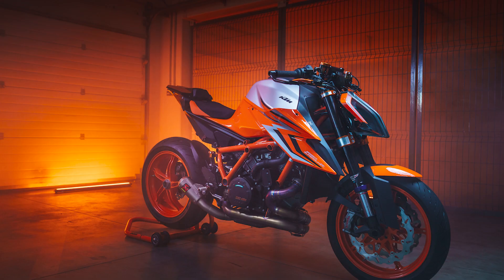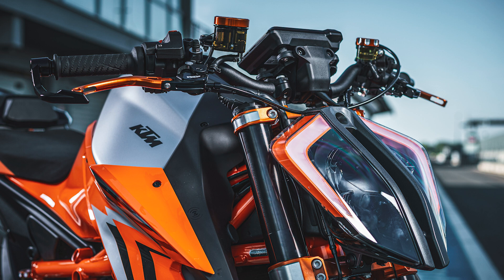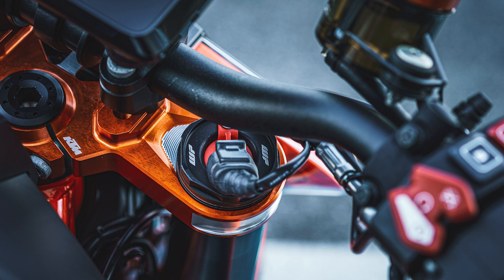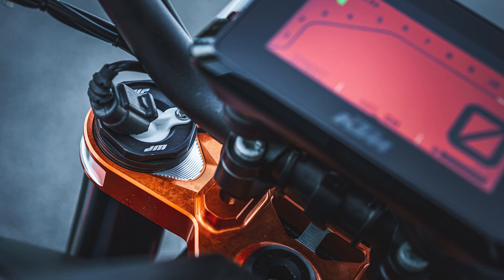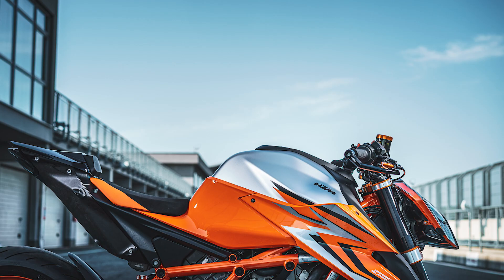Throttle response is given a further boost with the addition of a new quick-turn throttle twist grip, reduced by seven degrees to 65 degrees. KTM R&D developed this solution not only to offer a faster and more responsive throttle, but also to reduce the rider's wrist angle as well as the elbow drop to full throttle.